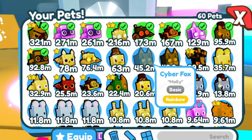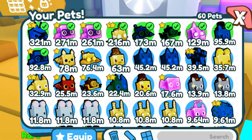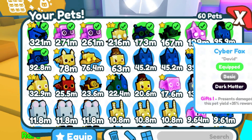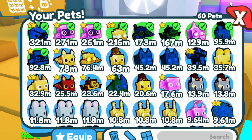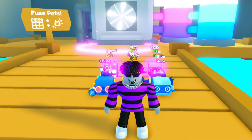A rainbow cyber fox! Yeah, this isn't very good — I wouldn't recommend you guys to use that, unless you want to make it into a dark matter. Anyways, that's the video, I hope you enjoyed, I hope this helped, bye.